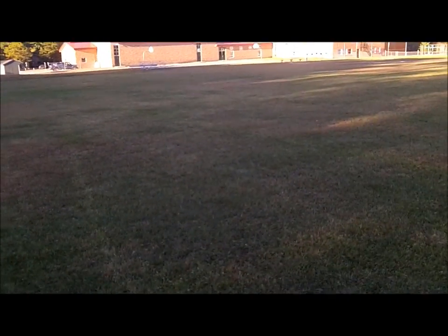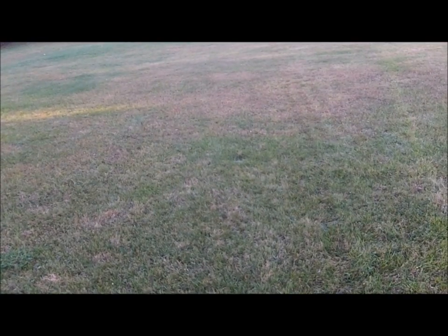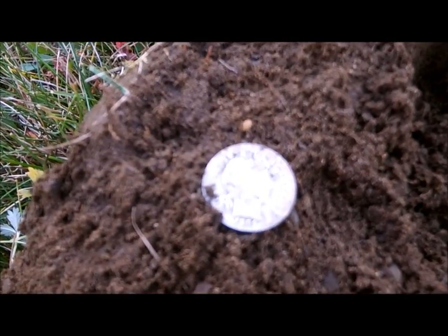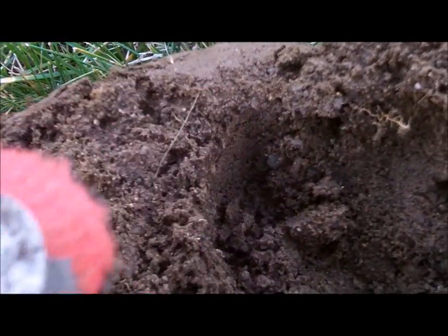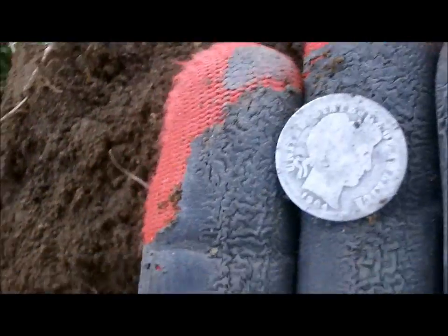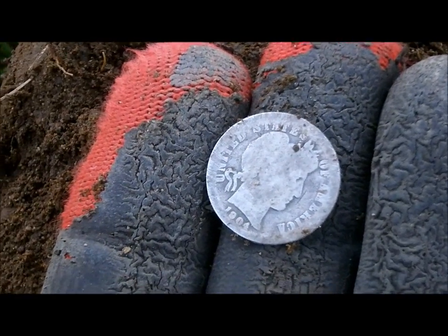The last few nights I've been all over this side of the field — you can see my lanes where I've been going back and forth. I haven't gotten much: junk rings, two Indians, a few Wheaties. Finally we broke through and got silver. It's a Barber dime, 1904 — my first Barber ever. About four and a half, five inches down. The AT Pro picked it up clear as a bell. It's awesome. I had a little bit of a silver drought, like a week and a half, two weeks since I got any silver, and I finally got one. Of course Kelly's not here — he's already got a Barber dime out of here.